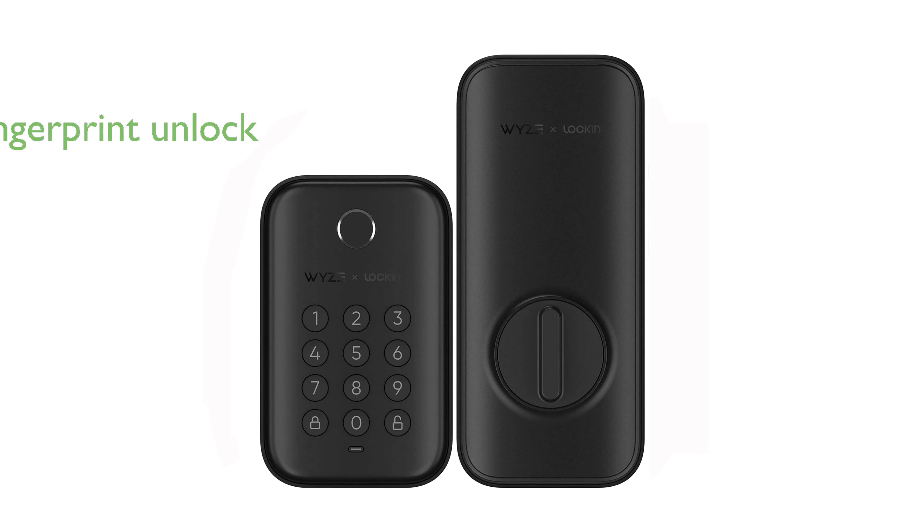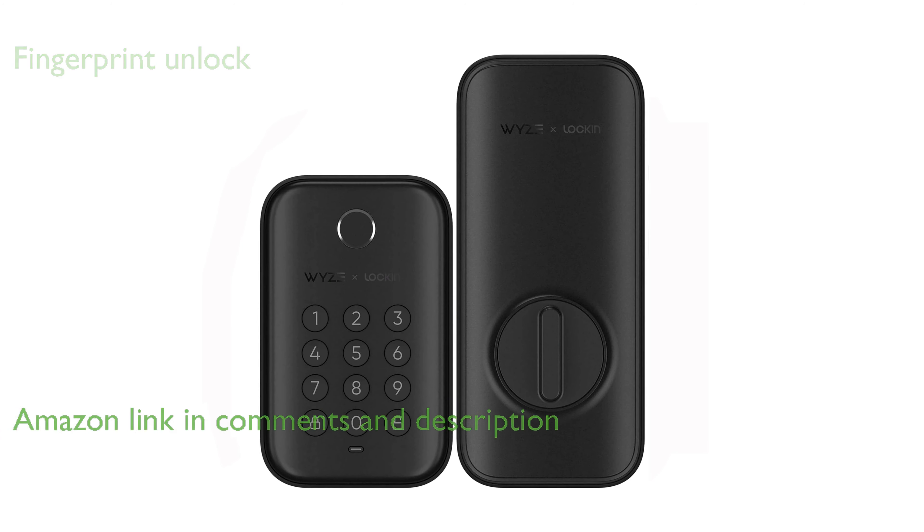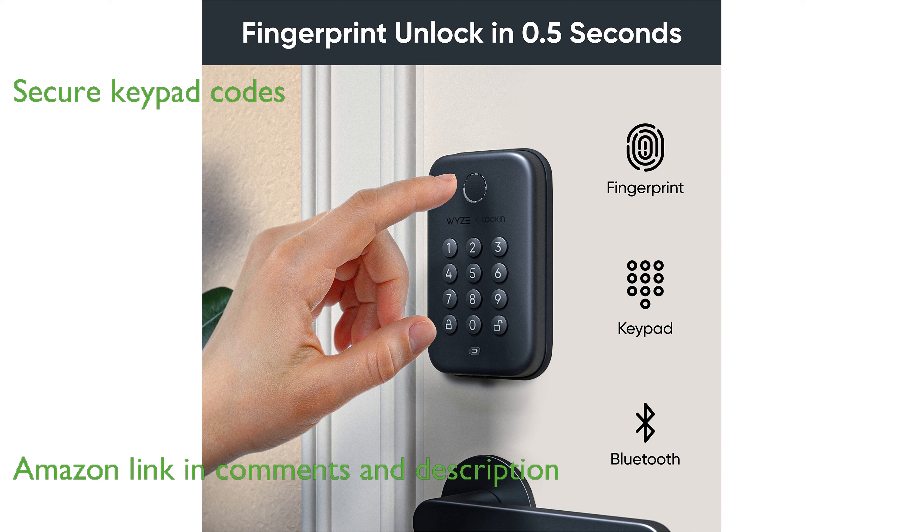The Wyze Smart Deadbolt Lock WB-1 offers an impressive fingerprint unlocking feature, allowing you to access your door swiftly without keys. With its innovative numbered keypad and anti-peep technology, you can confidently create unique access codes for family and visitors.